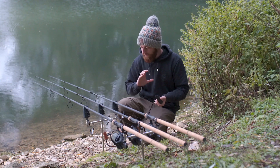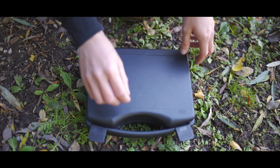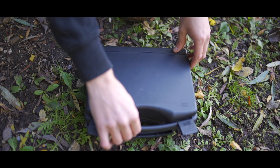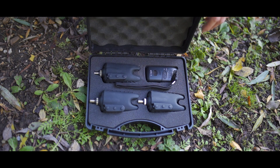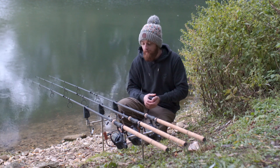That about wraps up the alarms and receiver. It's also worth mentioning that the 3 plus 1 kit comes supplied in a nice hard case with loads of padding inside and a hard outer shell, giving plenty of protection.